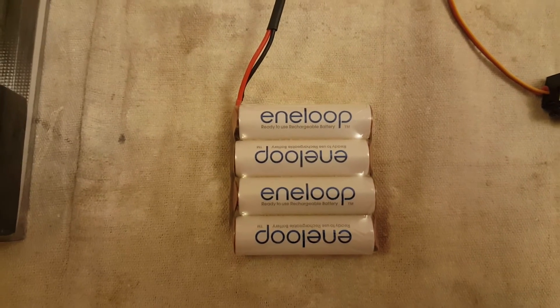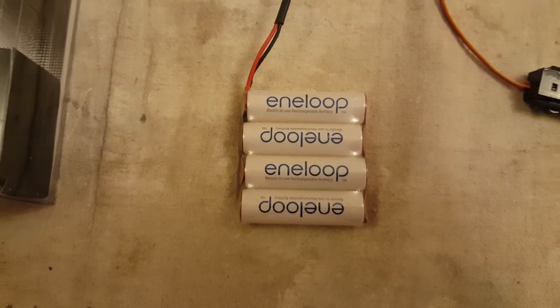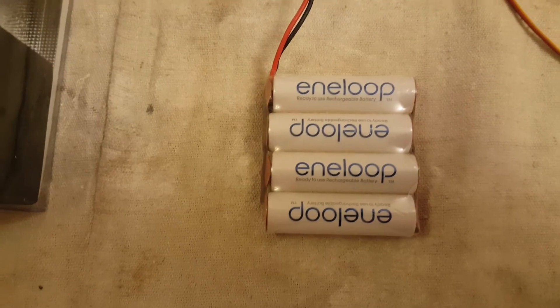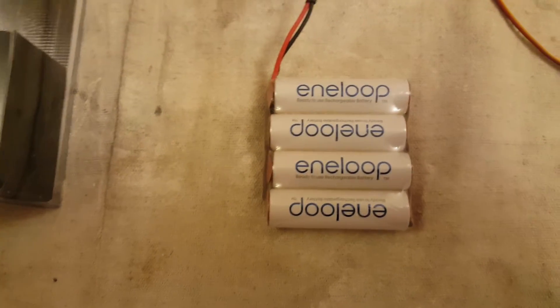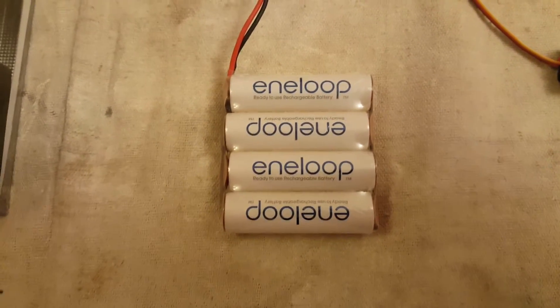The battery I'll be using is this 4-cell Anyloop 4.8V battery, which is perfectly adequate for this size model. They're a really good battery — they hold the charge very well, something like 70% battery charge over 12 months, which is pretty good. I'll be looking to change all my models over to this style of battery.